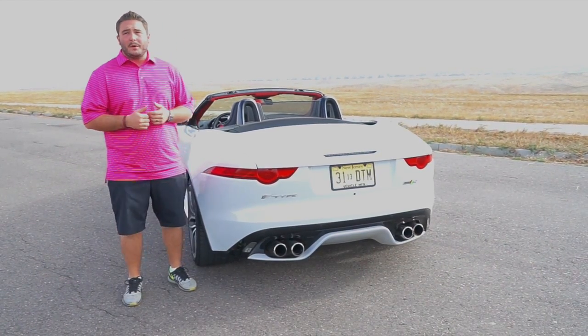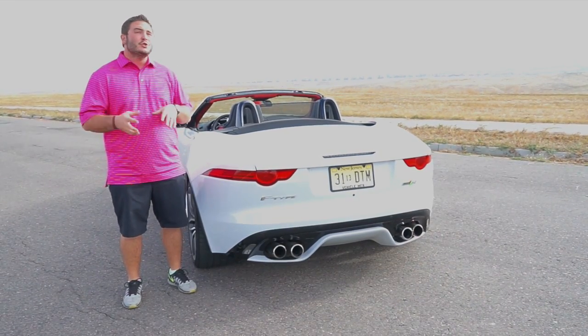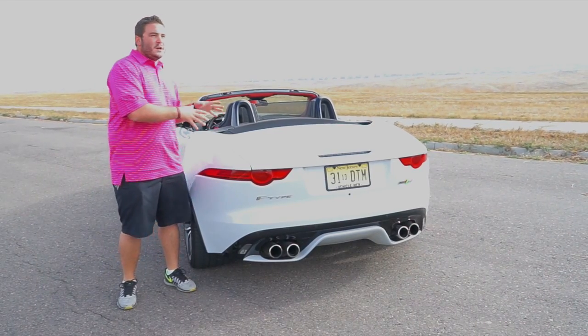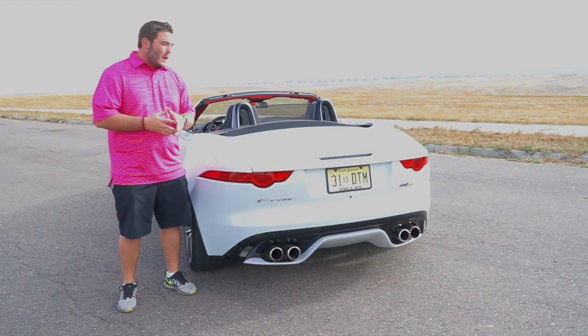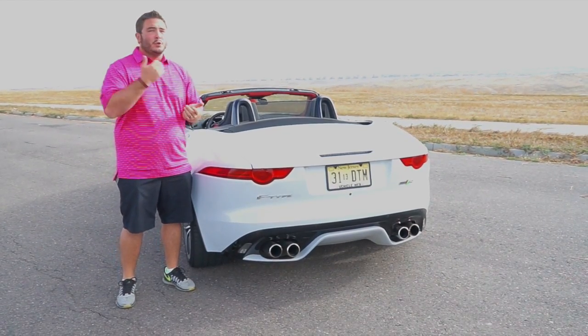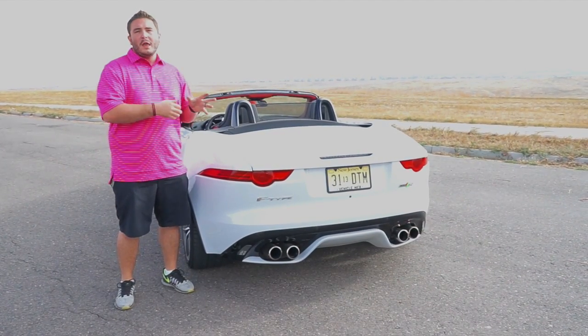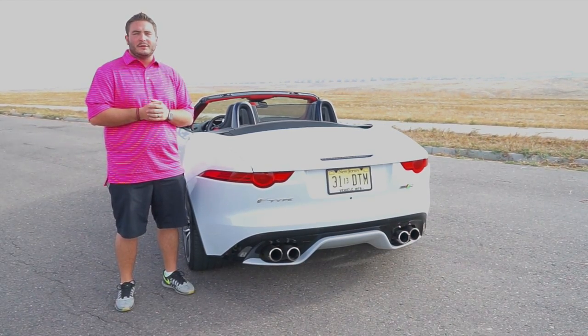Jaguar, two thumbs up in our opinion — you've done an incredible job with this vehicle. Keep making them. If you're interested, this model right here with several options on it, as well as the convertible, is $120,000 and some change. If you want to learn more, head to our long review or Jaguar's website, and if you really want to get in this vehicle, head to your local Jaguar dealer and tell them that Richard Rush from Drive Radio sent you.